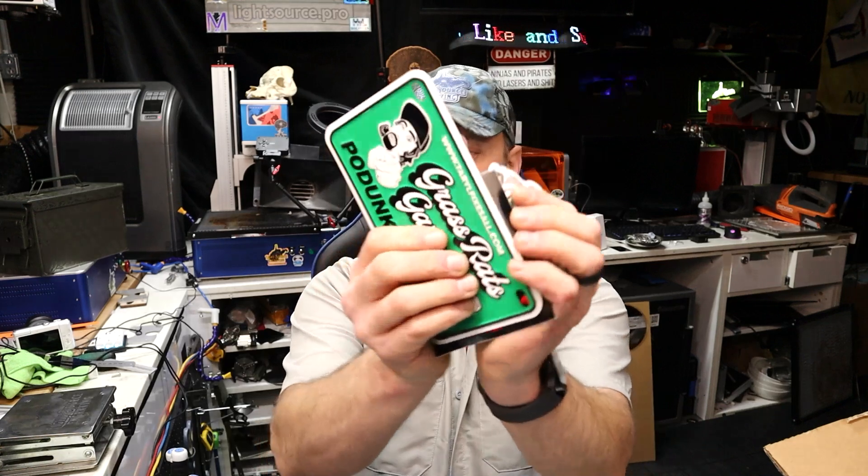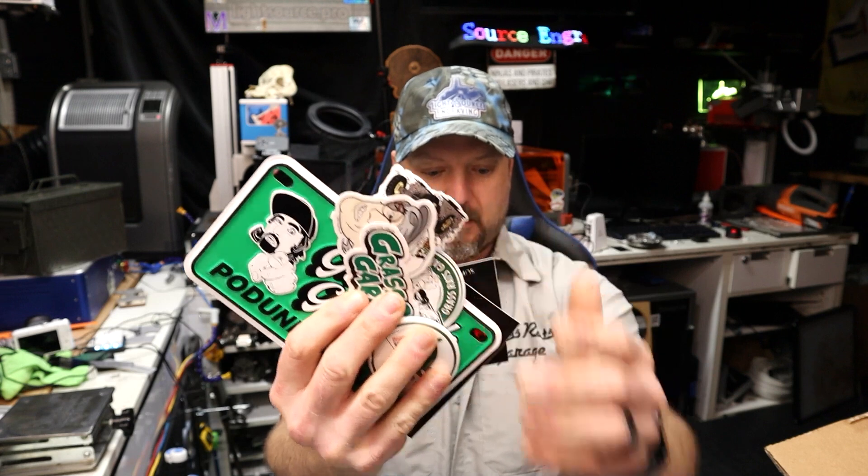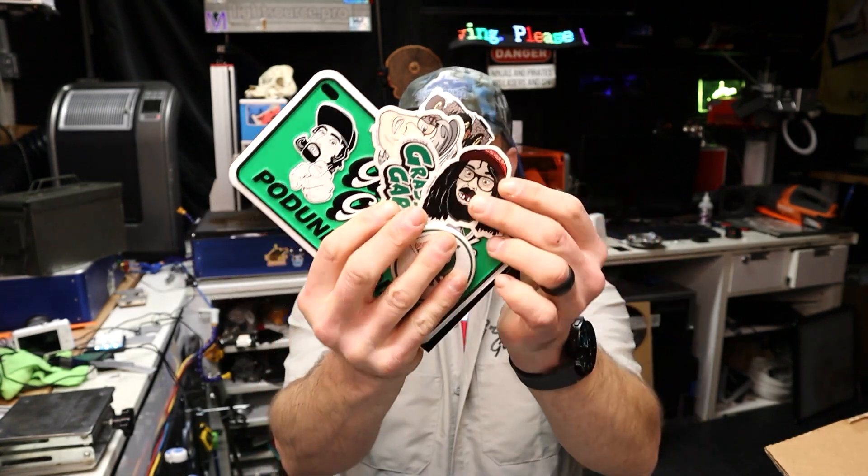Well, that concludes the unboxing video for today and our little mail call. All kinds of cool stickers and magnets, and just so happy they were nice enough to send this cool stuff to me. I like the Taro Putty, I like the mug, I like everything. And back to Chicago Bob — I mean, how cool is this? Grass Rats Garage, Taro Fixes All, and Chicago Bob in the same episode — hey, can't complain about that.